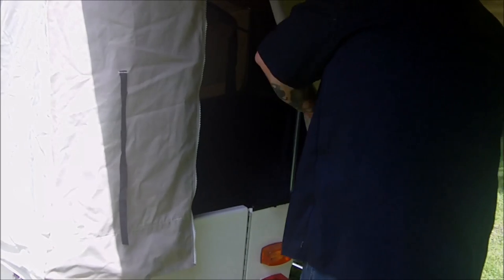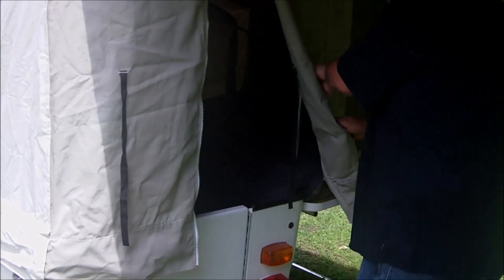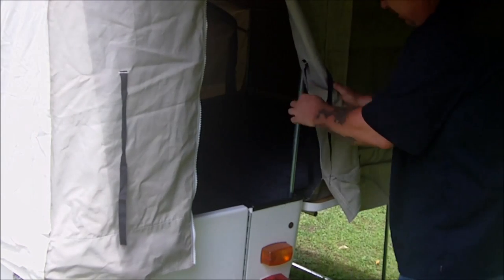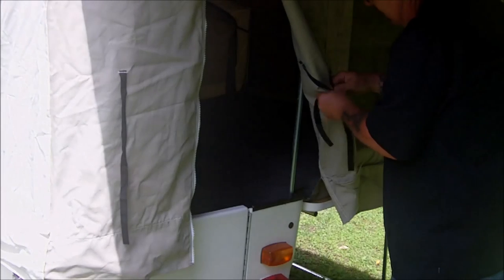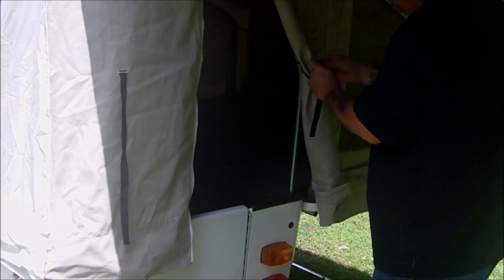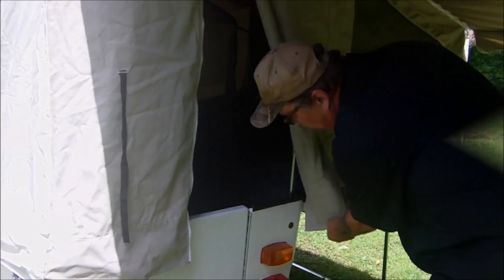We had this thing clear down to Manassas, Virginia — that was a four and a half, five hour drive, I think. Just roll them up, tie them back, put a loop in it — not a knot, cause if you put a knot in, you'll have a hell of a time.